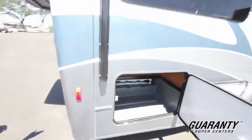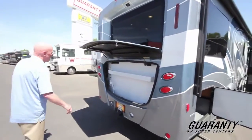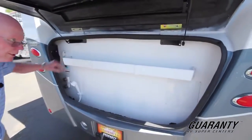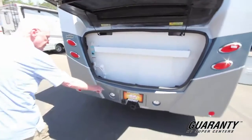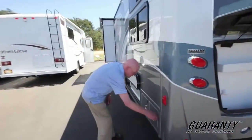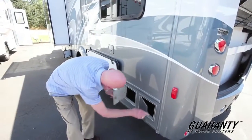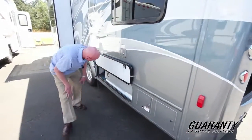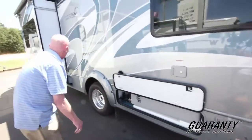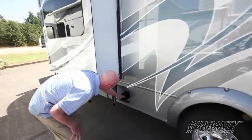Now on the back of the coach — LED tail lights. We've got a storage trunk here. We've got the outside shower, city water hookup, all your controls right here, and this is fully illuminated. Receiver hitch capable of towing up to 5,000 pounds. There's storage in this area. Right here is your shoreline. This will be access to the dump station right here, and another dump station right there.